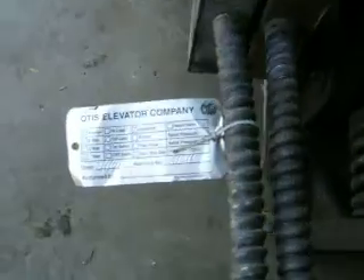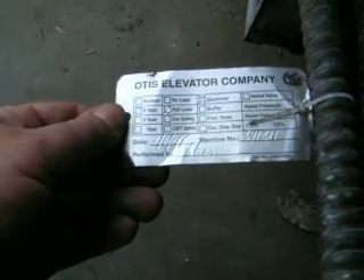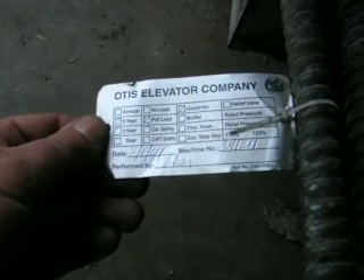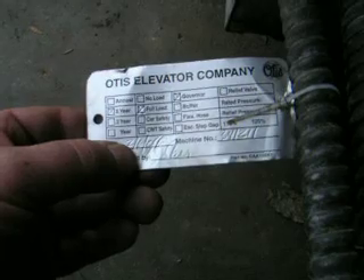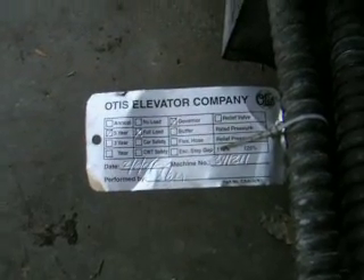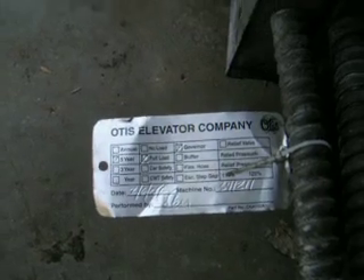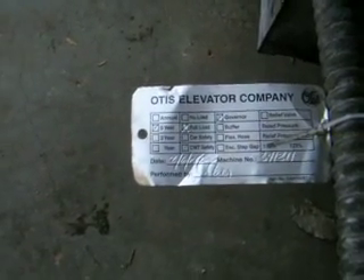And when they cut it off, they even left the last inspection tag on it. It was last inspected in — looks like February 6th of 2009 — by Gary. And that was its last five-year full-load inspection.